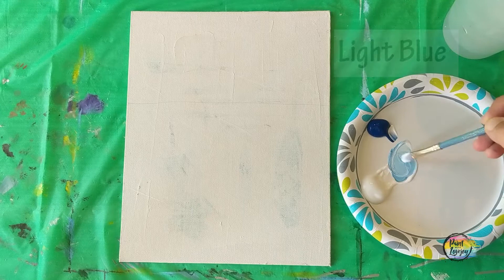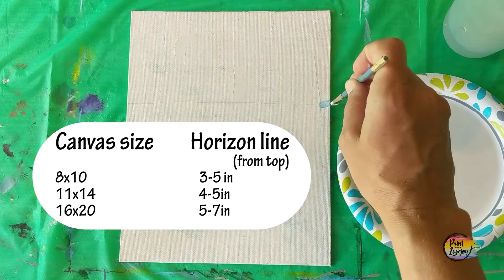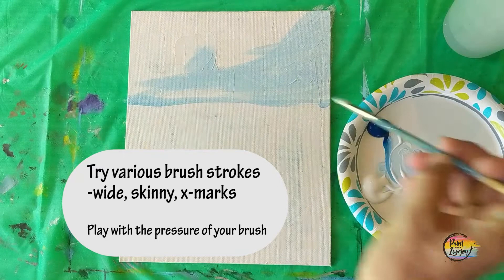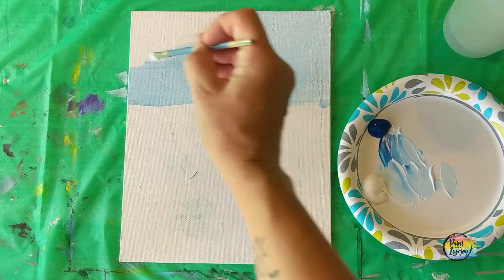For this painting, we're going to start with light blue. Take a touch of white with a touch of blue, and we're going to create our horizon line. Go from the top corner and go down about four to five inches and make a line or a dot, then extend that dot and that line to the left side of the canvas. As you paint, try a few different brush strokes — long wide strokes, a skinny brush mark, even X marks — and use whichever one you feel comfortable with. Once you've got your horizon line, fill in with this light blue color from that line to the top of the canvas.